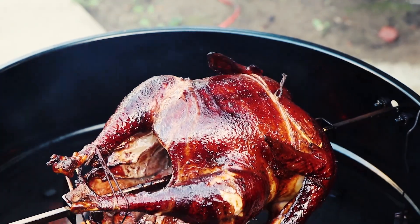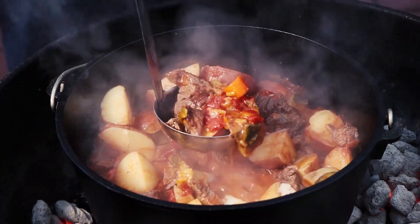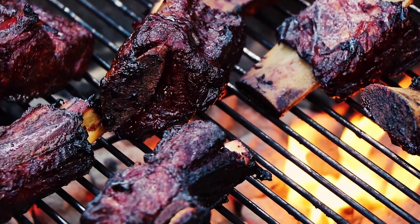Two of my favorite things are hamburgers and Italian sub sandwiches. Today I'm going to mash that up a bit. I'm going to take the best parts of the hamburger and the best parts of the Italian sub sandwich and put them together to make an Italian sub burger today. It's not super complicated, but it is going to be delicious. So let's get started.